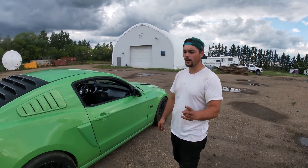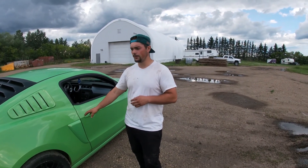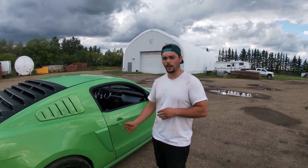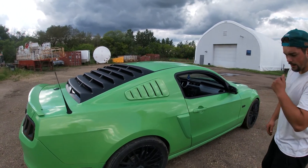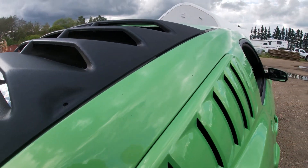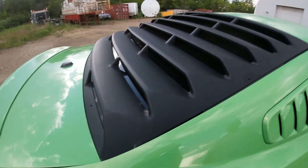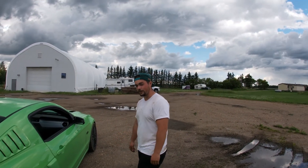They did it in 2014 too, so it's a two-year color. After that they didn't do it. The new GT500 color is a variant of this — a few shades off, more of a tennis ball yellow. This one has more pearl in it and it's more of a lime green. It does look nice in the sun; you can really see the pearl in her.